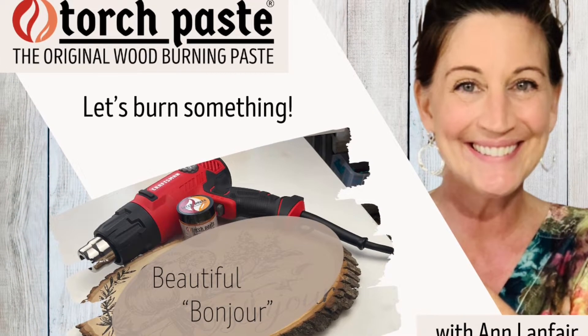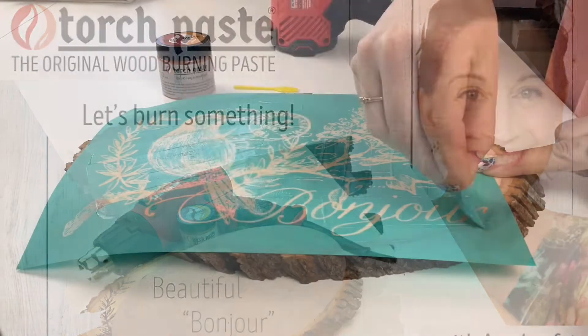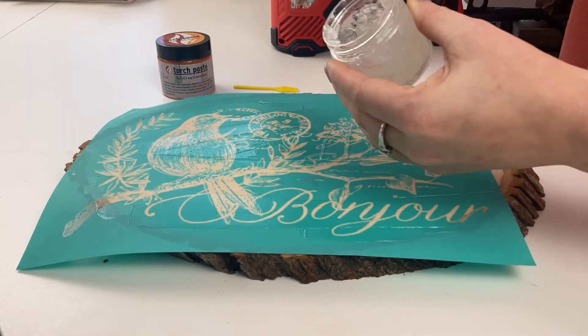Hi, thanks for watching today. We're gonna make a beautiful bonjour woodburn sign in a live edge wood round.